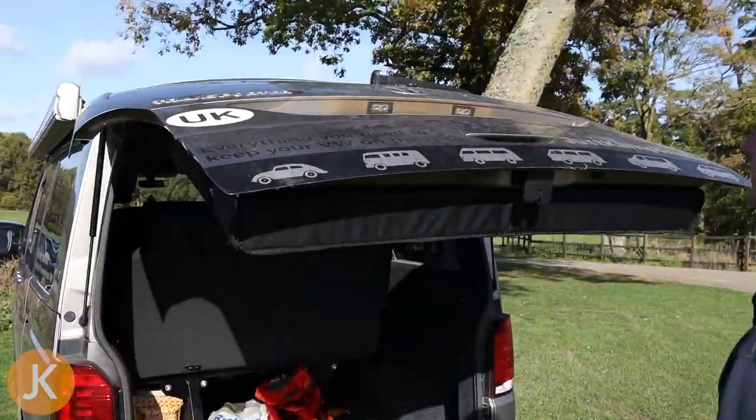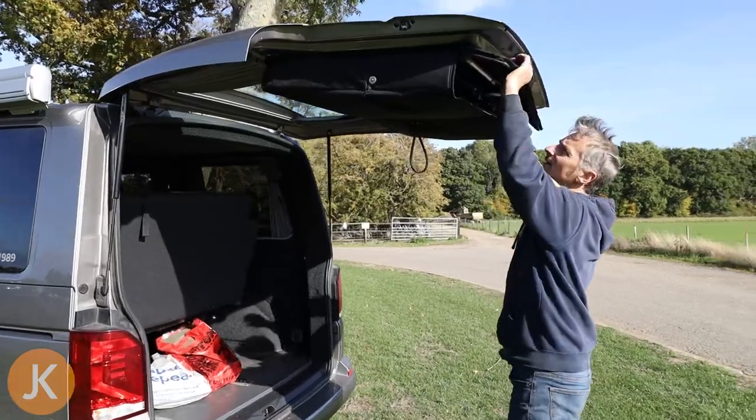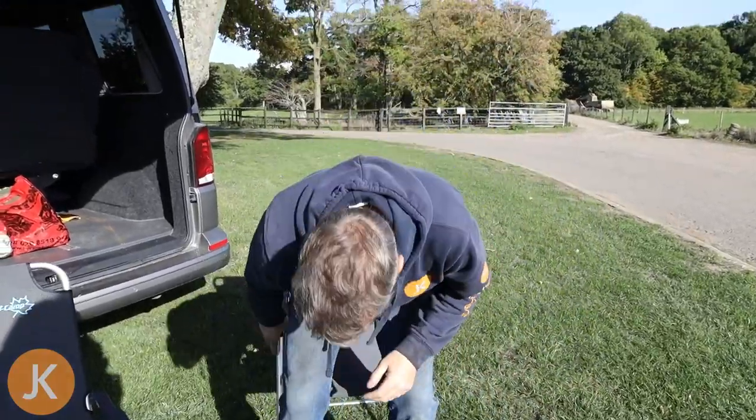The Just Campers Chair Pod Tailgate Solution is a game changer for maximising the space in your camper van. It consists of one large fabric pod where you can store your camping chairs safely and securely.